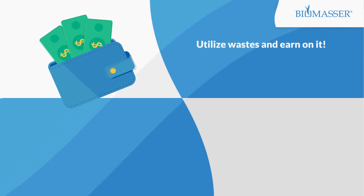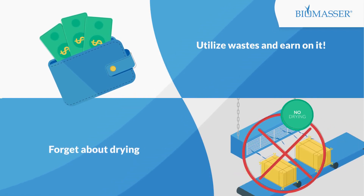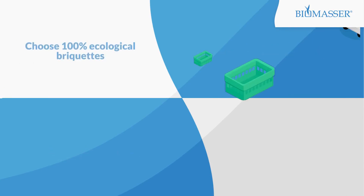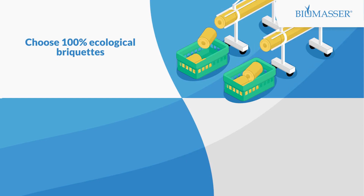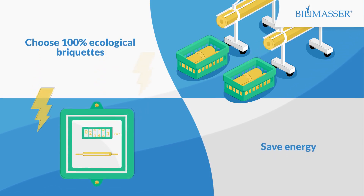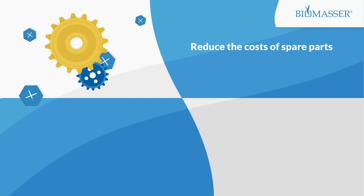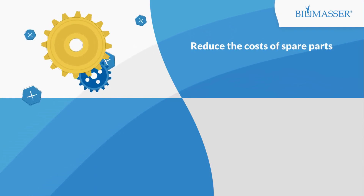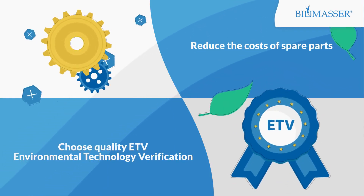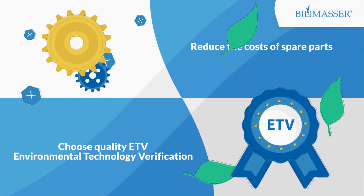Use one of our Biomassa briquetting systems. Forget about drying — utilize raw material with no need to dry it first. Choose 100% ecological briquettes made without any additives or glues. Save energy — produce up to 1 tonne of ready briquettes with low power consumption. Reduce costs of spare parts — exchange or regenerate parts easily and inexpensively. Choose the only briquetting technology in Europe verified by the Environmental Technology Verification Programme. Biomassa.